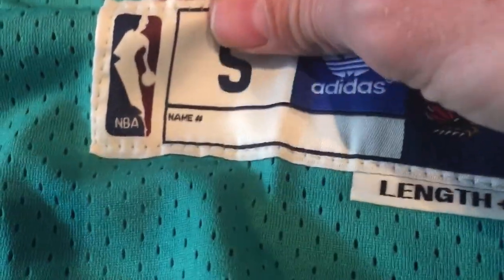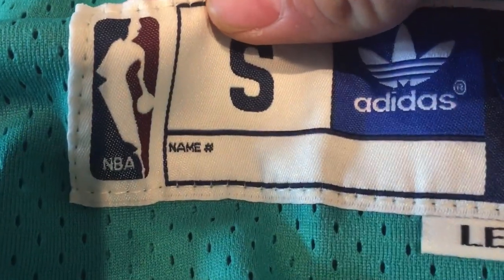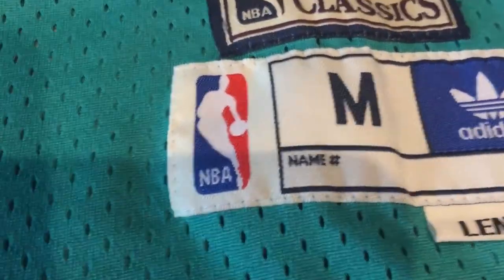Now look at this — that is not very good. This one over here is not very good either, but maybe a little bit better.